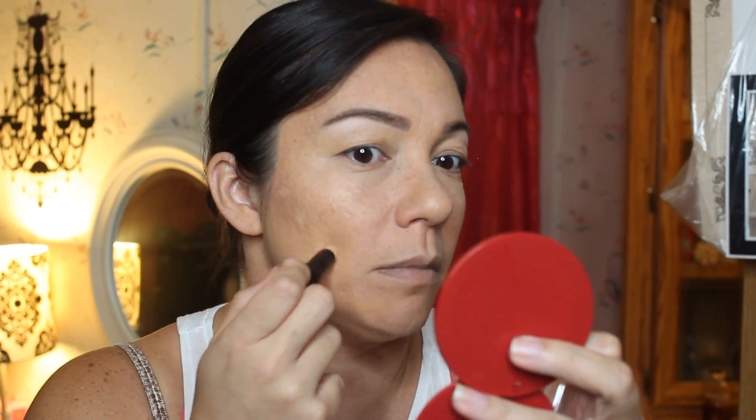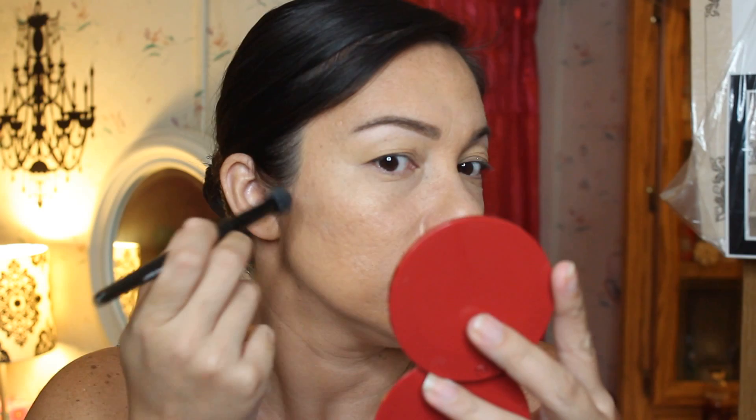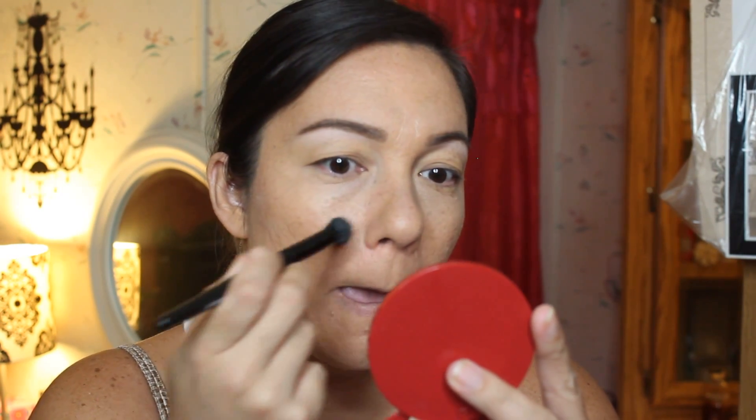Now I'm going in with my photo ready stick concealer to spot conceal some of my blemishes, which I have a lot of. I'm just tapping it — I'm not really blending it because I don't want to move the concealer. I want it to stay where I've got it since this is spot concealing.